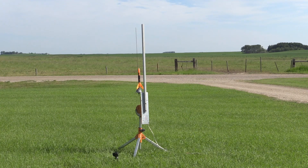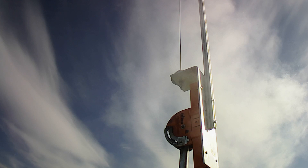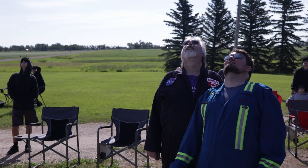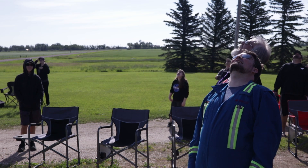Countdown, everybody clear, heads up — five, four, three, two, one! The launch worked — it came back right into our arms.